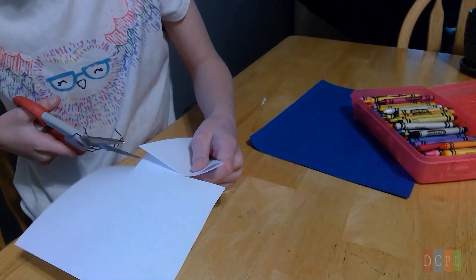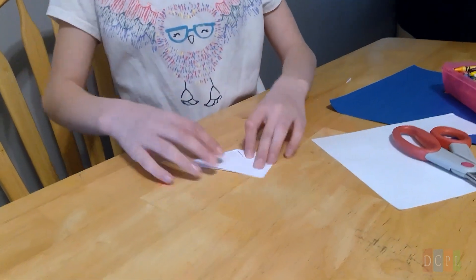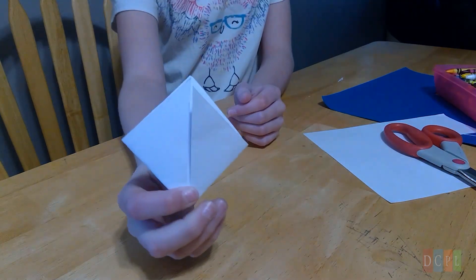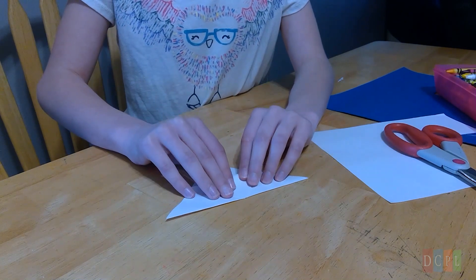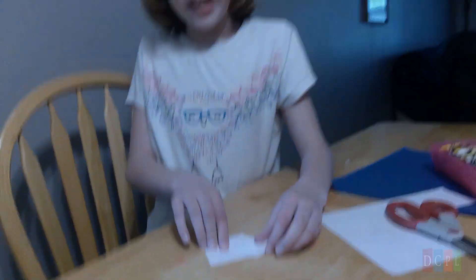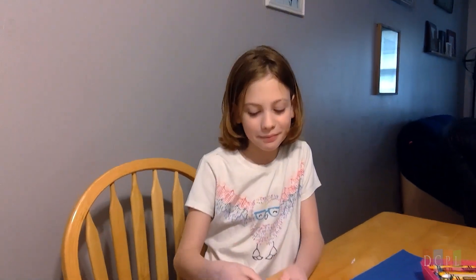Okay, so this is what you'll end up with. You want to take the corners and fold them to the top. Then open it back up, take one half and fold it down. It will have a sort of slot, and you take the corners and tuck them into that slot, crease it down, and fold it down. Do that another time and there's the main shape of your bookmark.